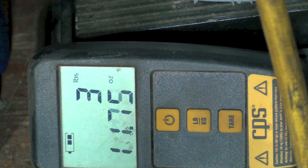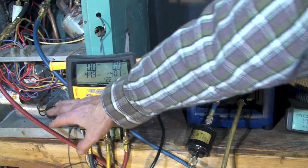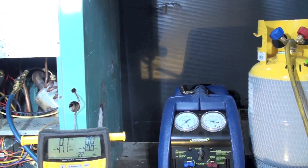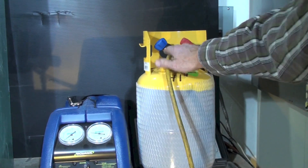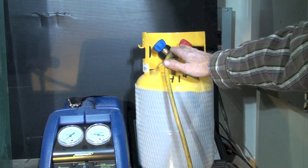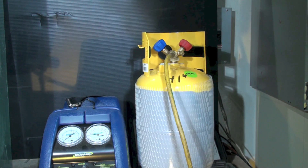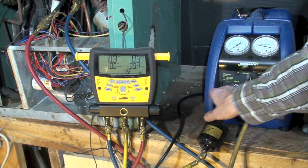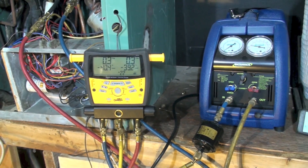Let me summarize what we did. With the gauge set hooked up, we ran all lines to the recovery machine and over to the recovery cylinder. We bled everything from high pressure to low — high pressure on the unit side, low pressure at the recovery machine with that valve shut. Then we began recovery, waited until the machine shut off or pressure stopped rising, and confirmed the refrigerant was recovered.